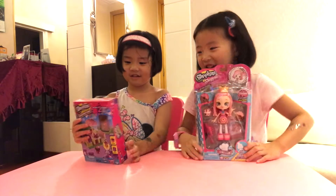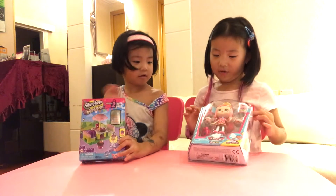Hi, this is Vid, and today we're going to open a Shopkin. She has a Shopkin Lego and I have a Shopkin doll.